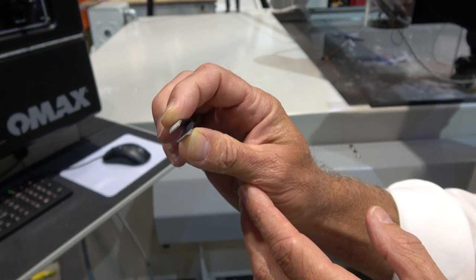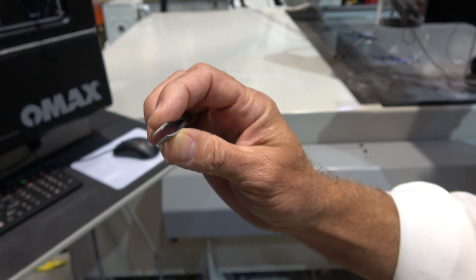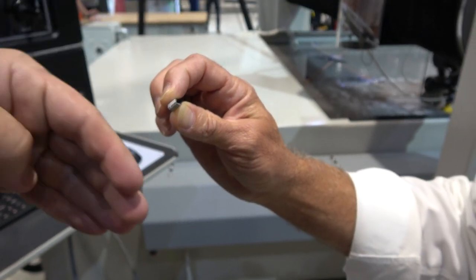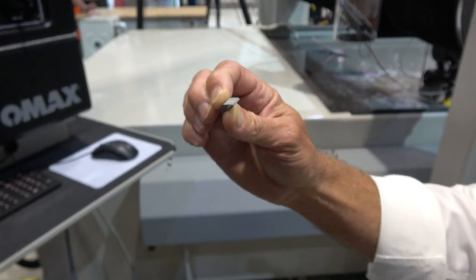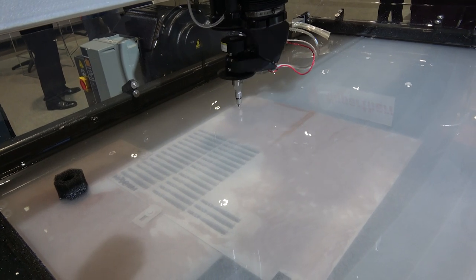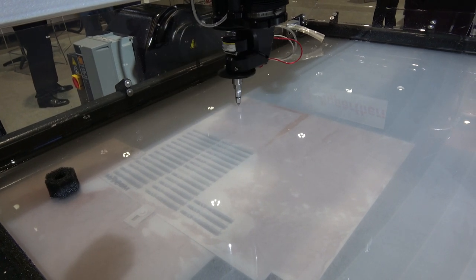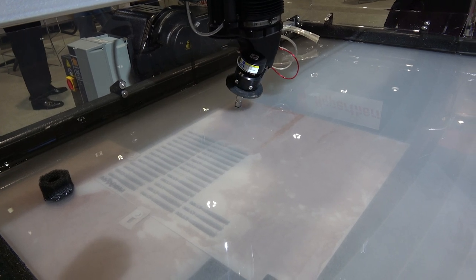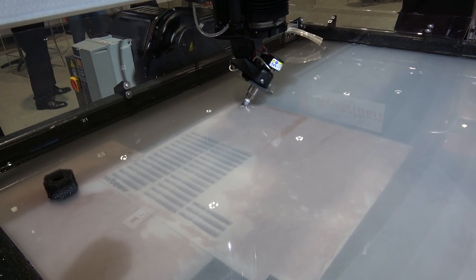The tilting nozzle lets you make taper-free parts. When you squeeze the pieces together, you can see that the ends match up completely, even though they were cut on an angle. The jet naturally produces taper, but the tilted jet compensates for that — it puts the taper into the scrap so that your workpiece is actually taper-free.